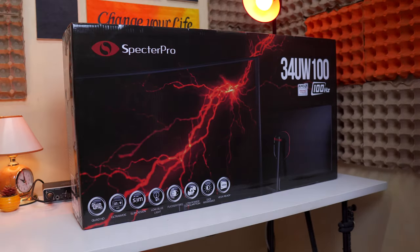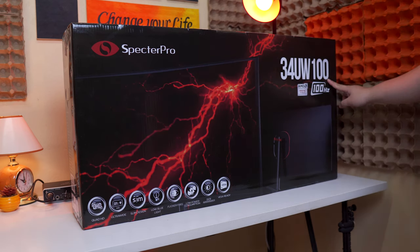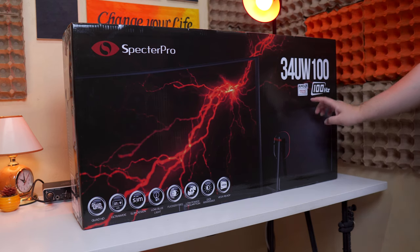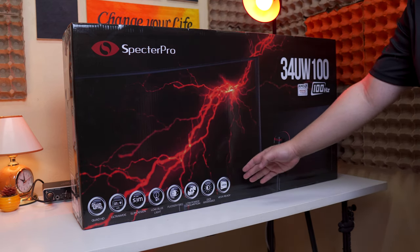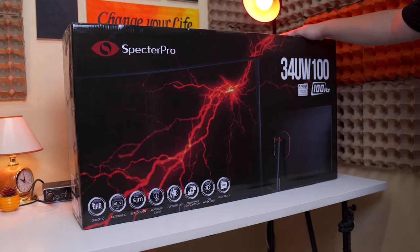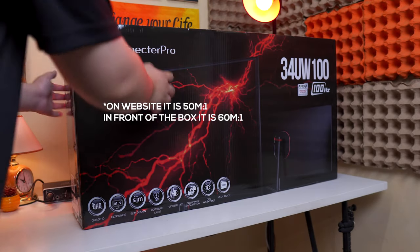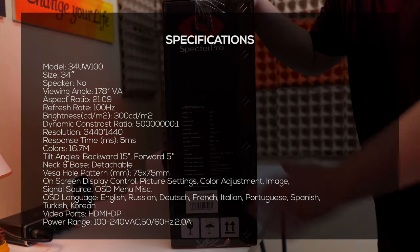Let's take a look at the packaging first. In front, we have the Spectre Pro branding and the model name on the right side. It is a 100Hz monitor and like most monitors from Spectre Pro, it also supports FreeSync technology. Down here, we have all the key features: Quad HD 3440x1440p resolution with a 21x9 aspect ratio, slim design, low blue light filter, flicker-free display, low power consumption, and a dynamic contrast ratio of 16 million to 1. And thankfully, it is VESA mount compatible. At its side, we have all the specifications.